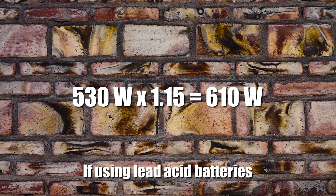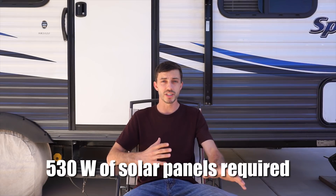There's one more factor that may increase how many solar panels you need, and that's whether you're using lead acid batteries or lithium batteries. Lead acid batteries unfortunately have a charge efficiency of only 85% — meaning for every amp sent to the batteries, only 0.85 amps is actually stored for use. So if you have a lead acid battery bank, you'll need to increase that final wattage number by 15%. We have lithium batteries, which have a charge efficiency of nearly 100%, so basically every amp sent from the solar controller to the batteries is stored for use. Our final number remains 530 watts.